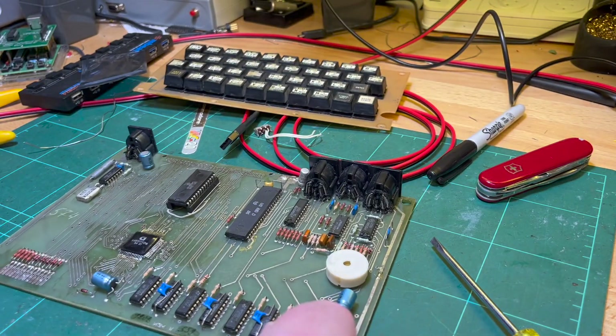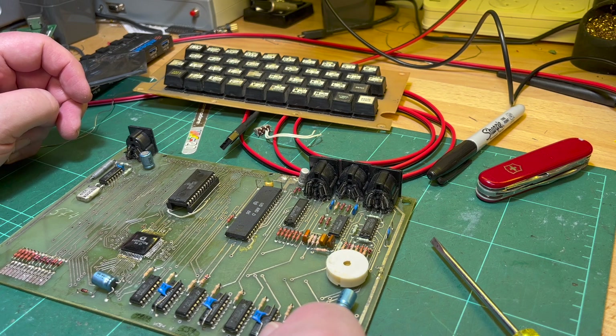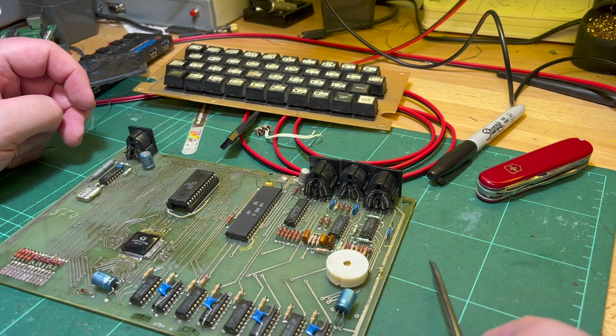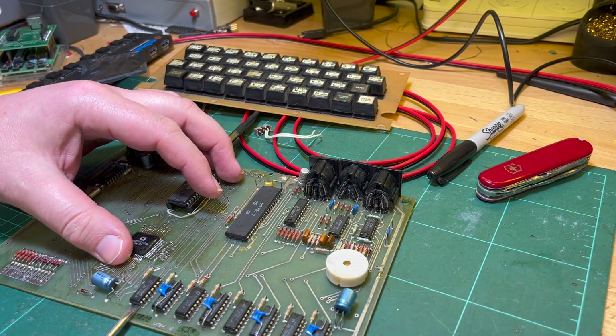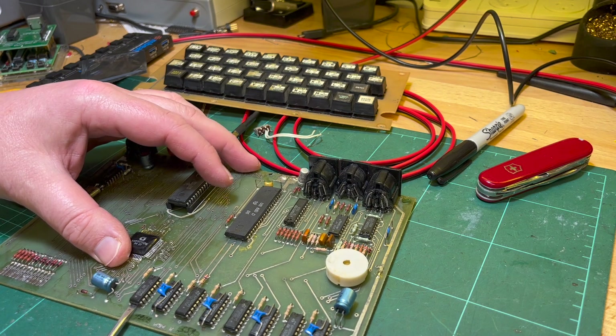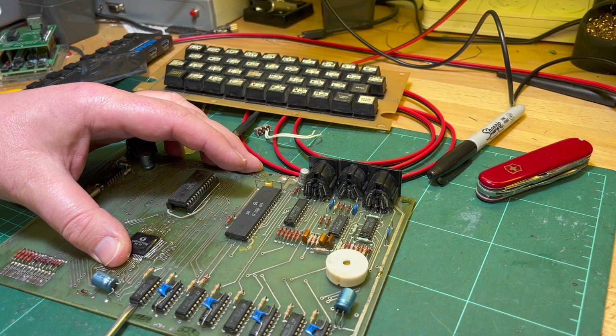I'm already bored of this. I'll see if I can get that one off. I already tried doing the Olympic board and that board was not designed to be repaired - it was horrible. Tracks were absolutely coming off.